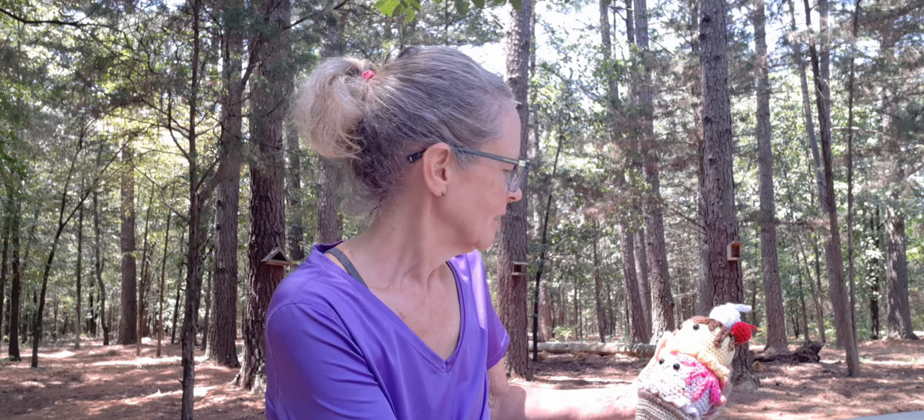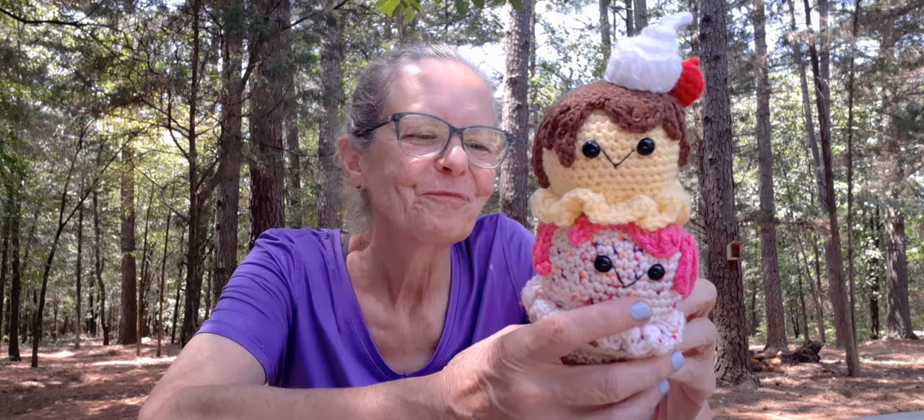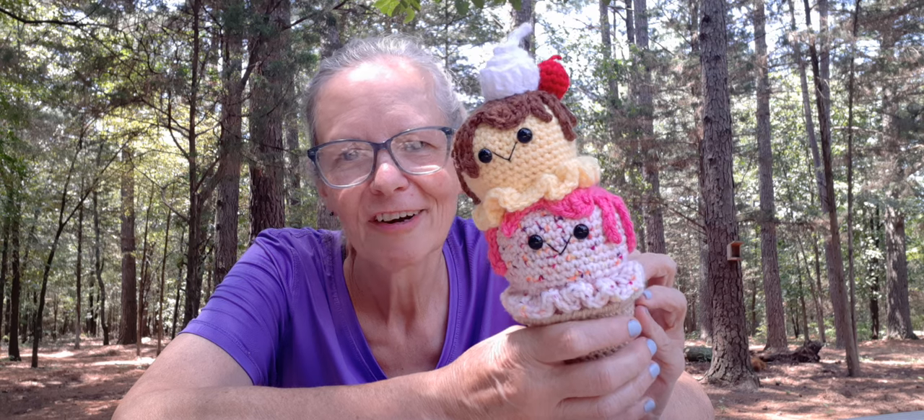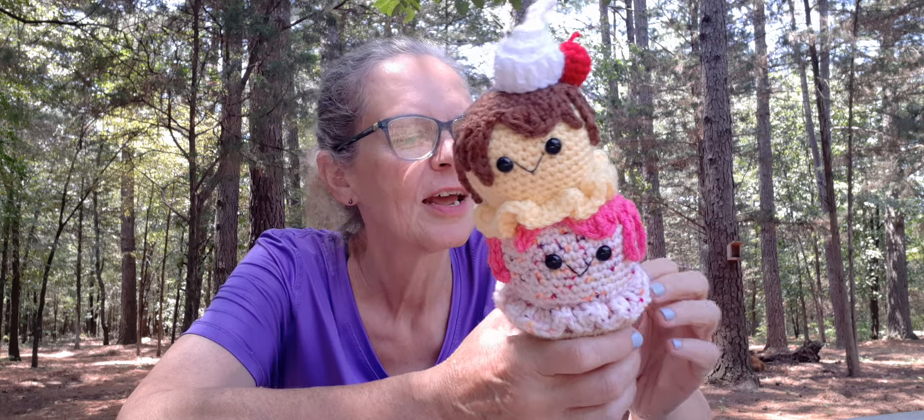It is absolutely cute and I can't wait to show you guys. I actually have two more in there done up but not sewed together yet — that's how bad I am about getting things going and then not finishing. But look how cute that is, I absolutely love this. I'm wanting to do that one wall in like an ice cream theme, and this is the first thing I've gotten done for that.